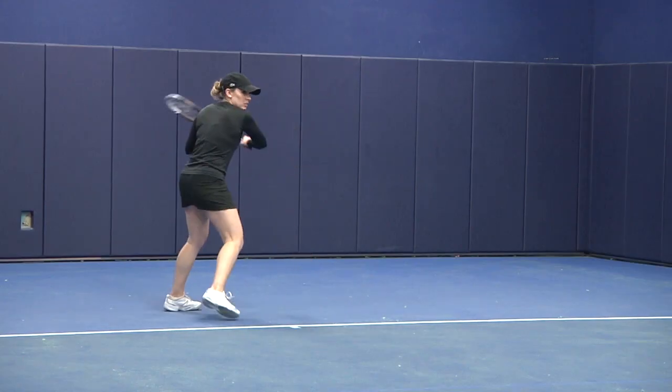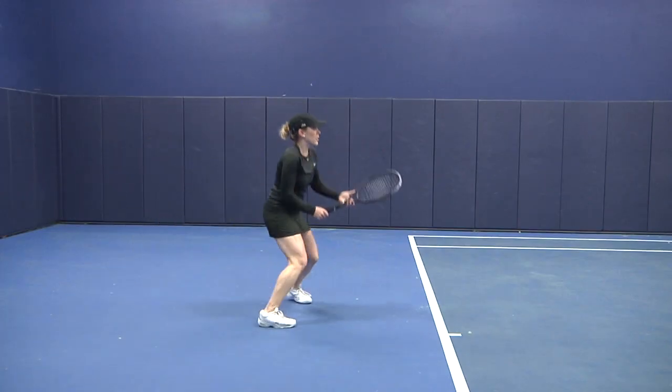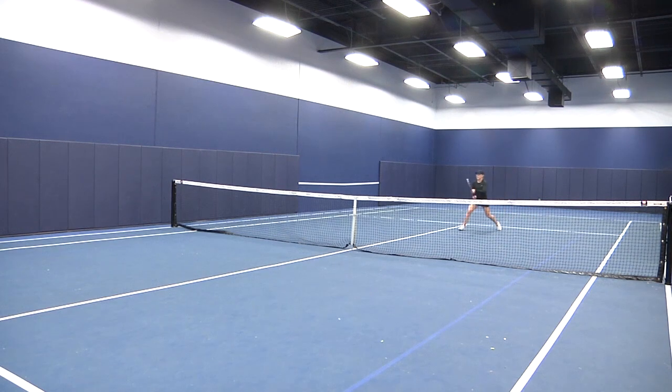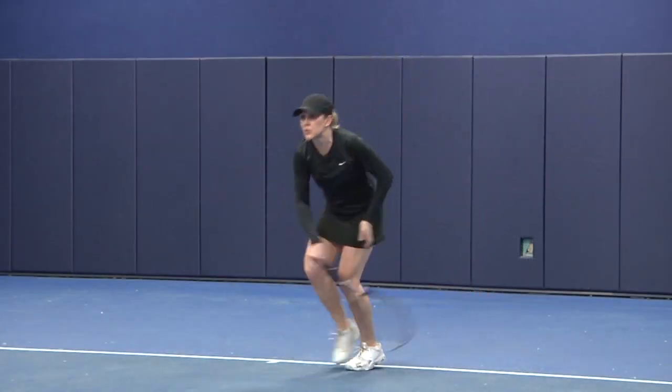It's slightly lighter than the 98M at 11.1 ounces strung and just three points headlight, which gave me a really stable feel on contact and provided plenty of momentum on the follow through. My volleys felt super crisp and my first serve felt like a cannon. I did have a little trouble controlling my kick serve at first — it seemed to fly a little bit — but players with some experience will be able to adjust to that no problem. The issues I had on my slice and on slightly off-center shots with the 98M didn't seem nearly as pronounced with the 100M. Maybe I just needed that extra two square inches of racket head space.